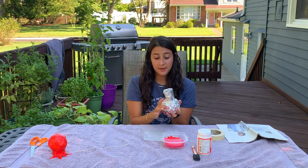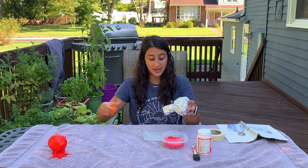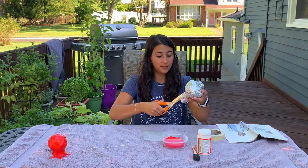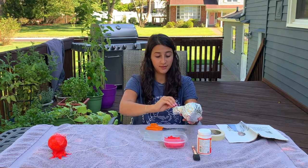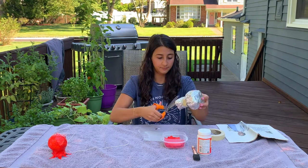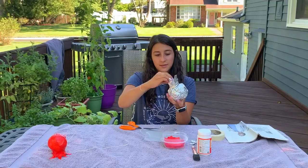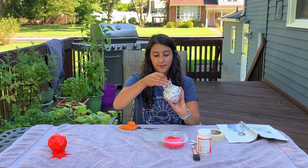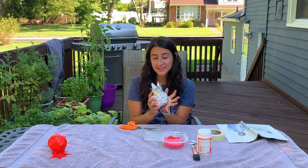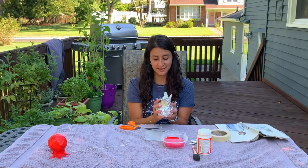Our next step is to cut out the little points on the top of our pomegranate. You're gonna take your scissors and cut out little triangles, just like that, all around the top part of your pomegranate. At this point you should have your body of the pomegranate and your points on top. Now it's time to take your masking tape and cover the entire structure in masking tape.